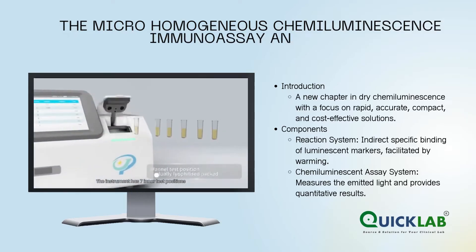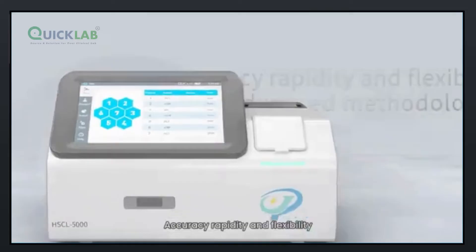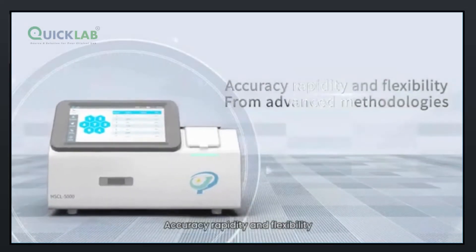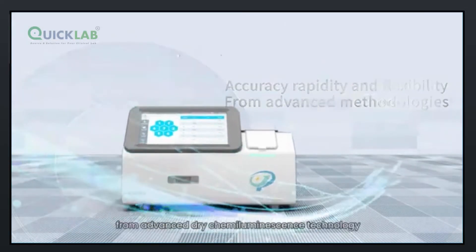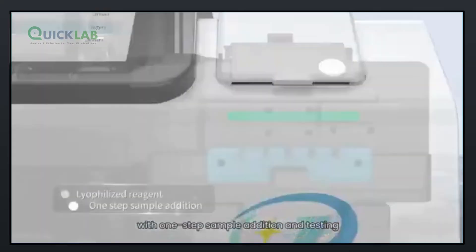To bring more reliable diagnostics to life, the instrument has seven inner test positions. Sample reporting features accuracy, rapidity, and flexibility, from advanced dry chemiluminescence technology, with one-step sample addition and testing.